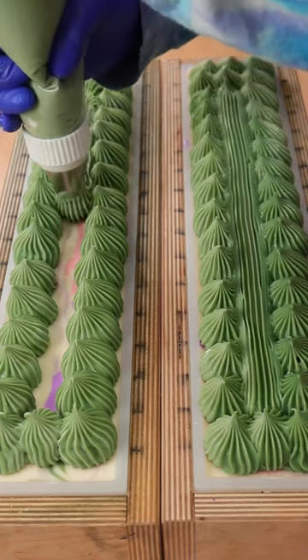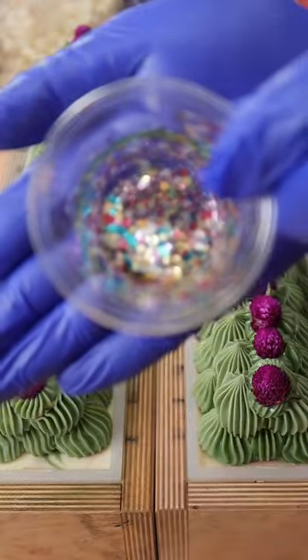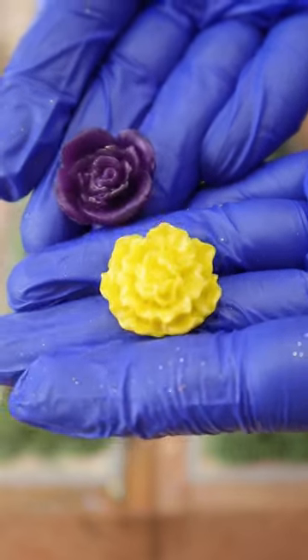Then I'll add all of my soap frosting, some purple globe amaranth flowers, our beautiful sparkly glitter mix, and two soap flowers per bar.